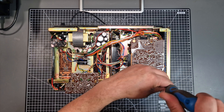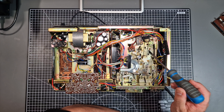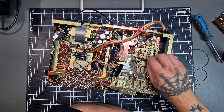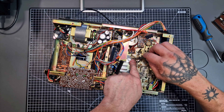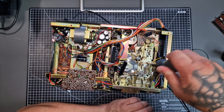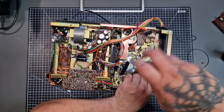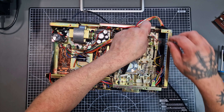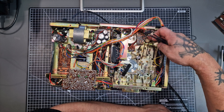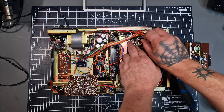To get to the tape mechanism I need to remove this board — it's held in by three screws. The board has some connections that need removing too. Now we can see where the belts are; one out of three are missing. First I'm going to replace the other two belts. For the second belt I need to remove this metal plate to access the wheel underneath — it's just a case of removing these two screws. And if I lift this part just a little I can get the belt through without removing this piece. All done.